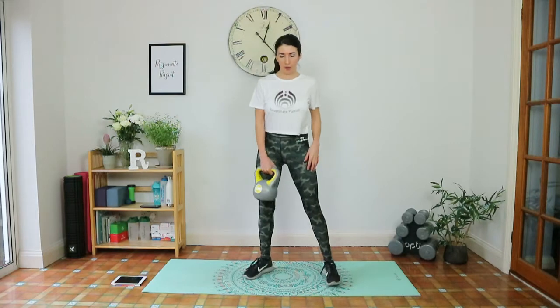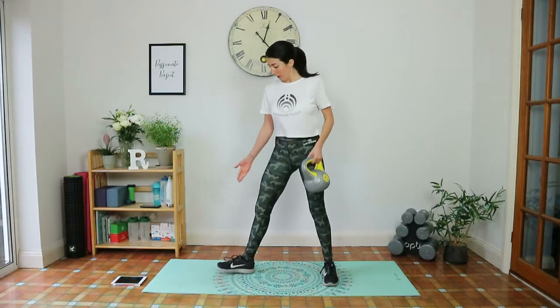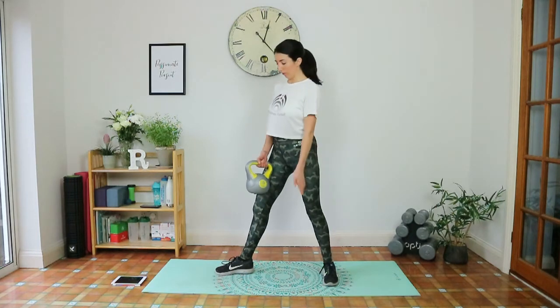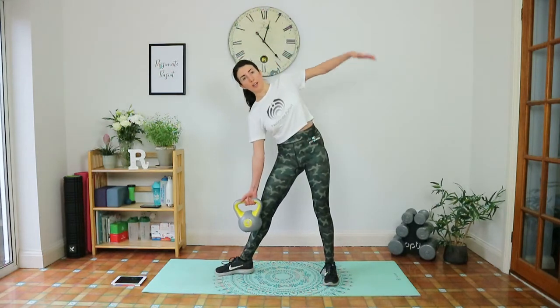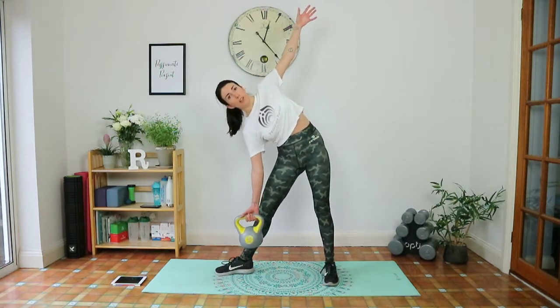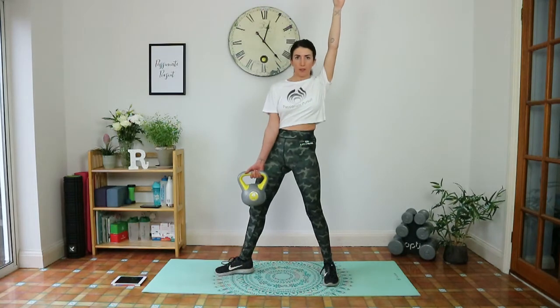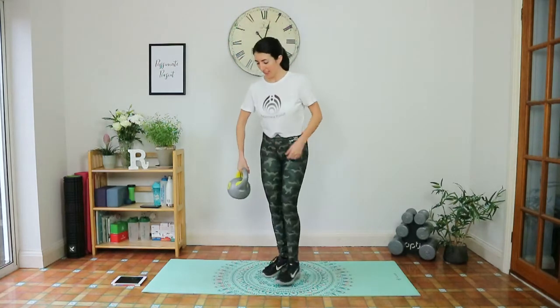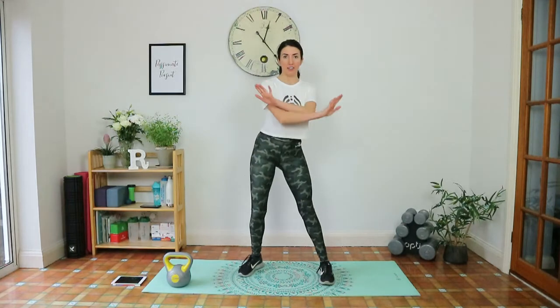Last but not least, a nice ab exercise — the windmill. Starting on one side: right toes point to the side, left toes point forward. Tailbone tucked under, arm up. You're going to track the kettlebell down the right side, squeeze the glutes to come up, then swap halfway and do the other side. I know it's a long wind-up going through the exercises, but I want to make sure you're doing them properly.